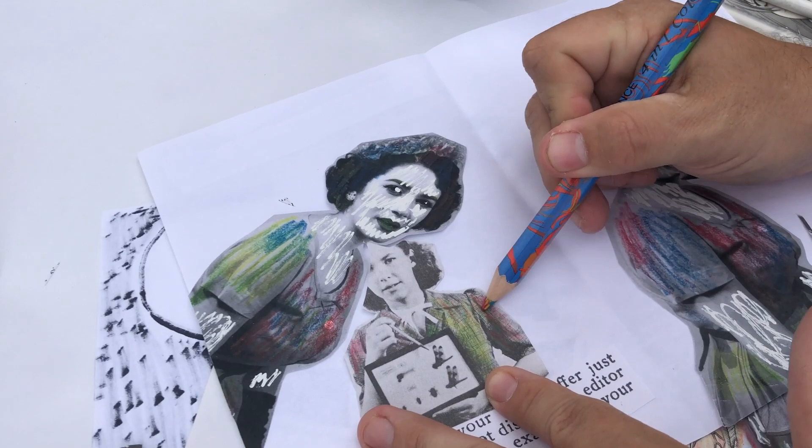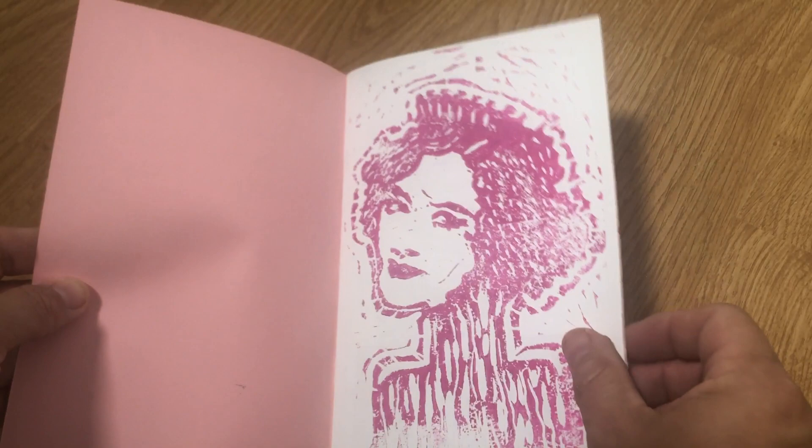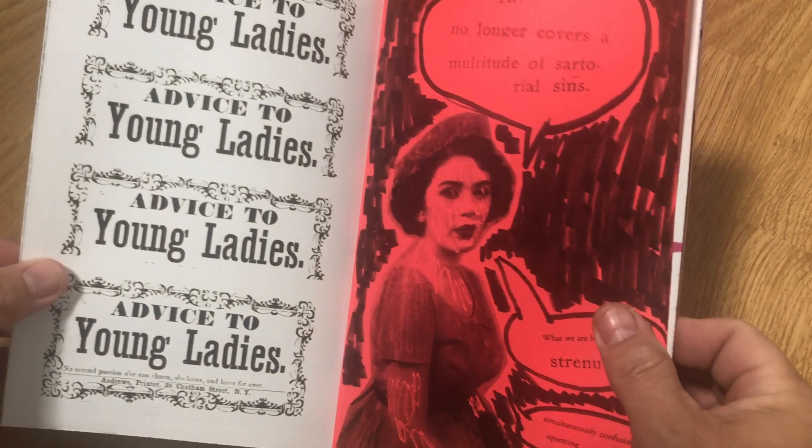For the very first page, I created a linocut stamp. Linocut is a block, but you can certainly utilize rubber stamps. You can get stamps made by other people, but linocut and rubber are objects you can purchase at the art store, carve in a design, and then ink and stamp onto paper. So the very first page ended up being a linocut stamp.